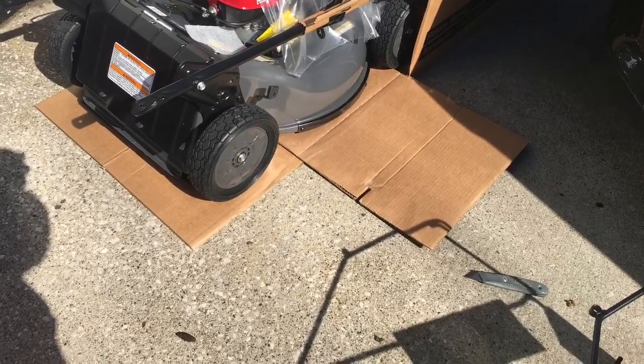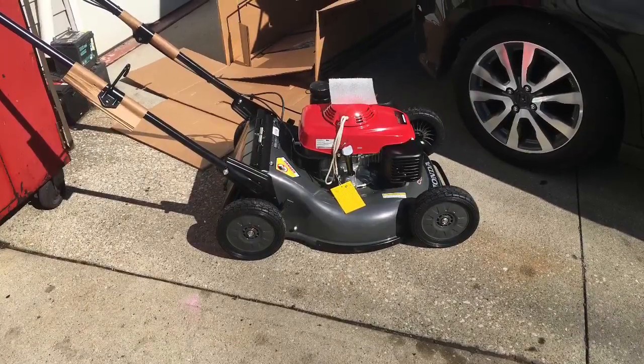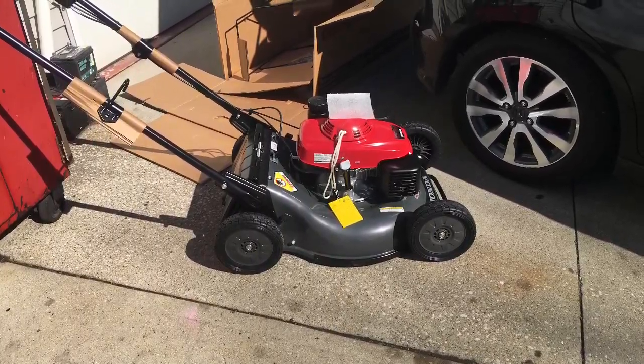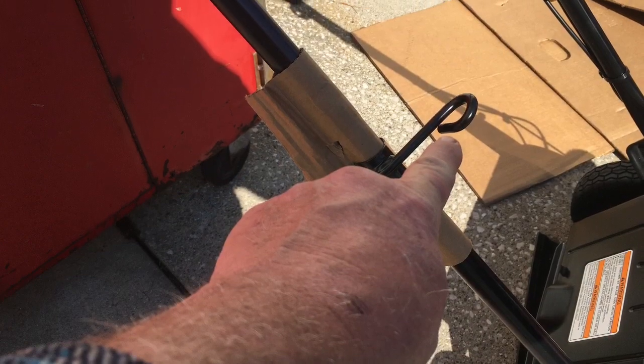I was a little bit disappointed right out of the gate in the way that it shipped. There's an expectation here — there ought to be — for almost $1,100 for a machine like this, that I didn't get a bottle of oil. They come dry. There's nothing in the jug, and you have to put your own oil in there.